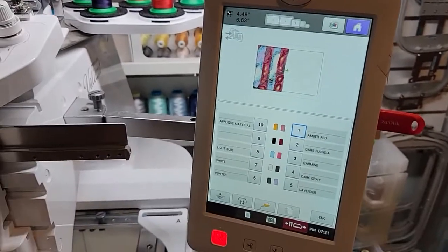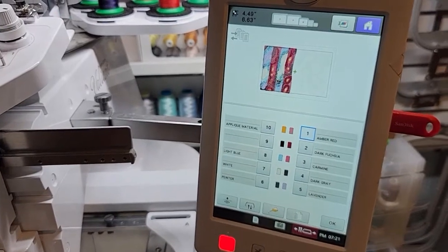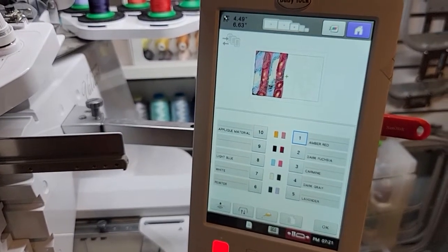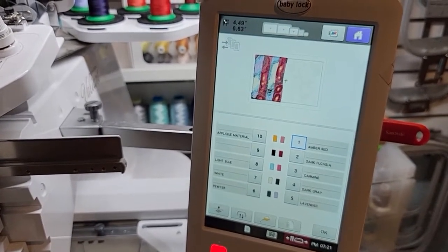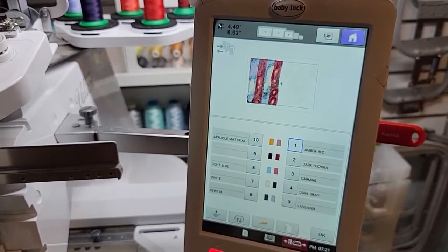Hey ladies! I'm thinking I'm about at the time that I need to oil my needle bars, so I wanted to go ahead and show you how to oil your needle bars, change your needle, and just oil your hook on a daily basis.